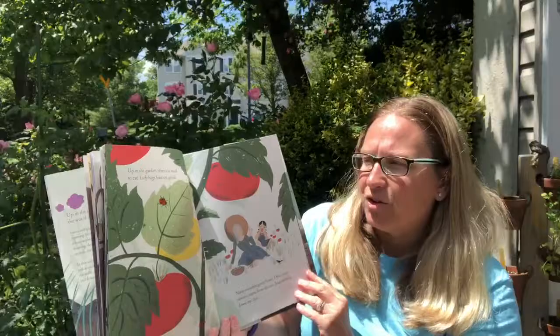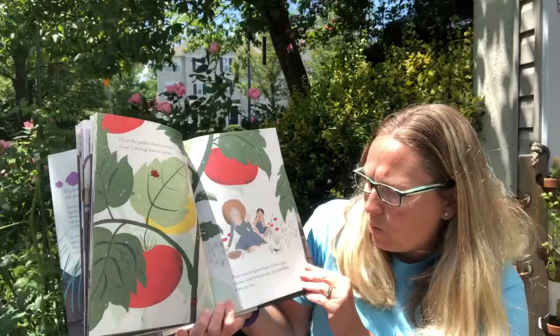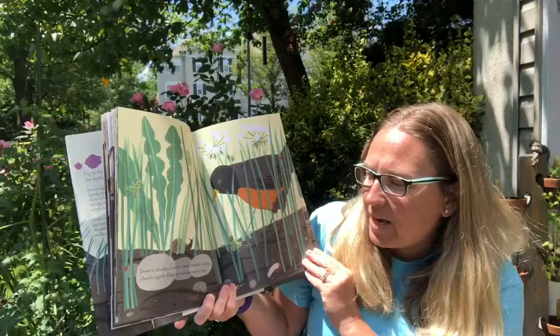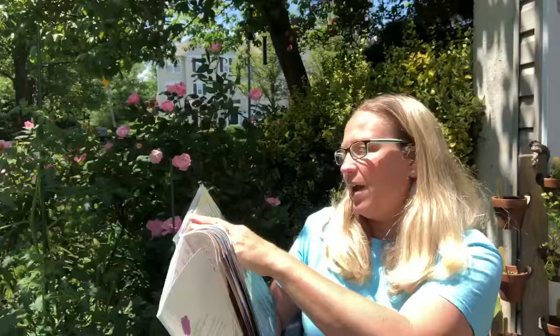Up in the garden there's so much to eat. A ladybug feasts on aphids, and Nana crunches green beans, and I bite into a ripe tomato, warm from the sun, as juice dribbles down my chin. Plenty for the bugs to eat in the garden, and now they're enjoying their hard work by eating the vegetables they grew. Down in the dirt a robin's beak finds a cricket, a beetle and a grub. Slugs are scrumptious too. So our bird friends are eating things in the dirt. Have you ever seen a worm be pulled out by a bird?